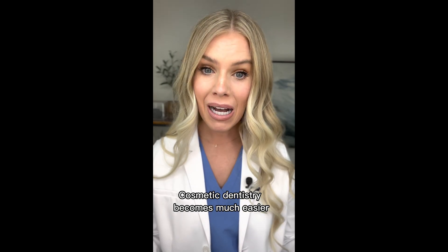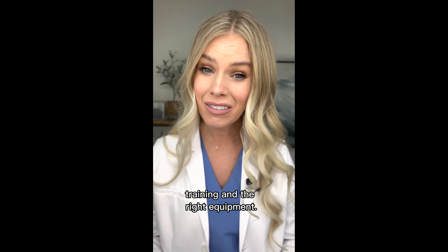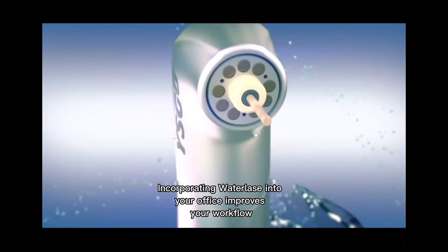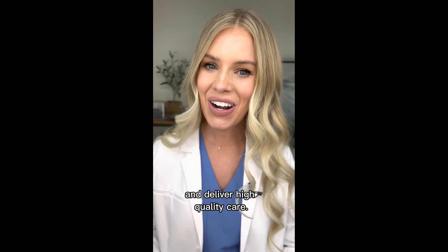Cosmetic dentistry becomes much easier when you have a consistent plan, training, and the right equipment. Incorporating Waterlase into your office improves your workflow to perform, execute, and deliver high quality care.